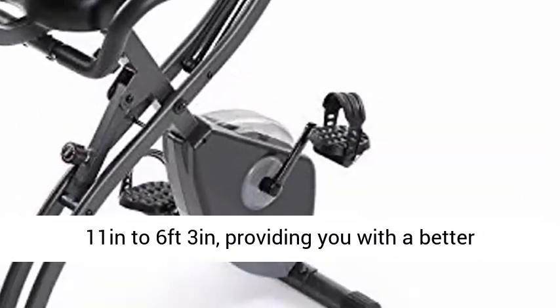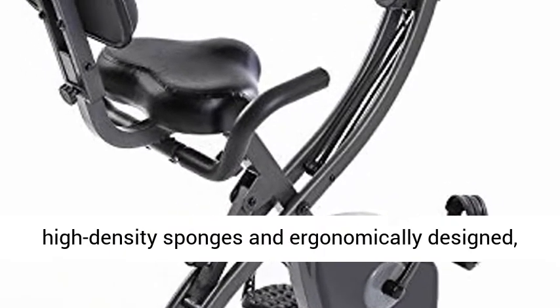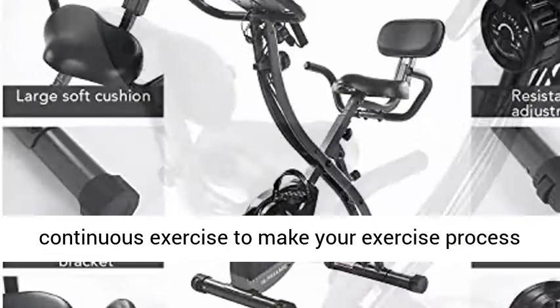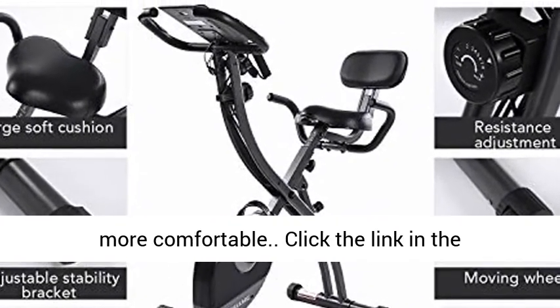The stationary bike is made of high-density sponge and is ergonomically designed to support your back and hands during continuous exercise, making your workout process more comfortable. Click the link in the description to get this product today at the best price.